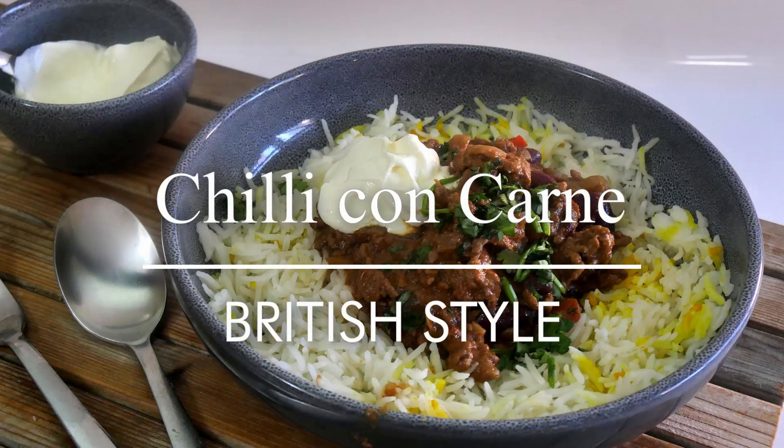Hello you lot, this is Keef Cooks. I'm Keef and today I'm going to do an adopted British classic — I'm going to make a British style chili con carne.